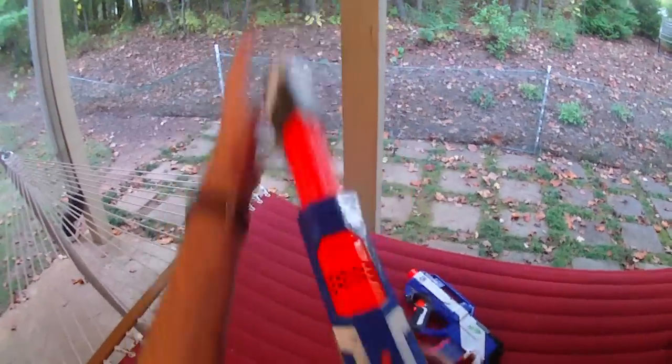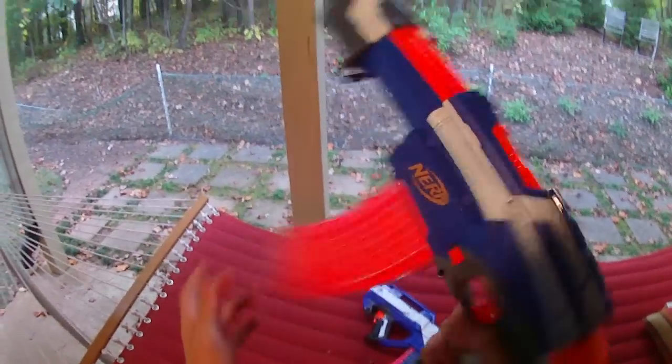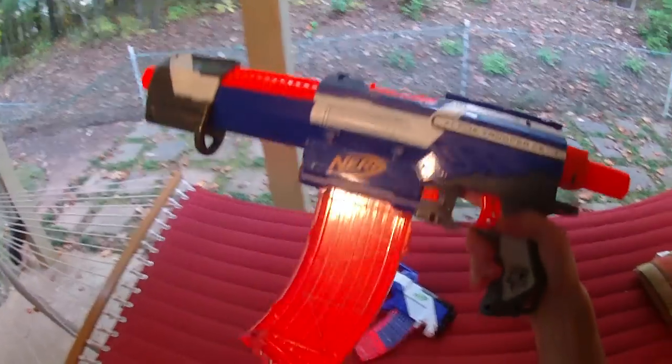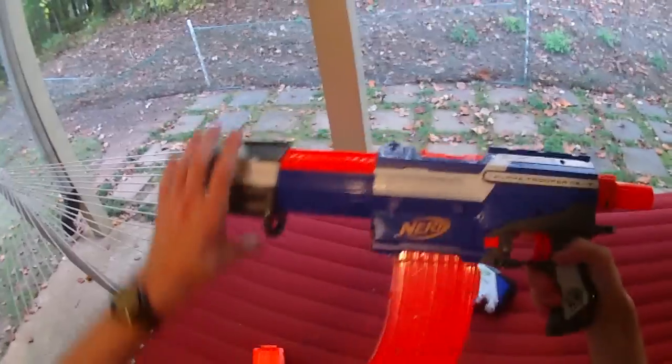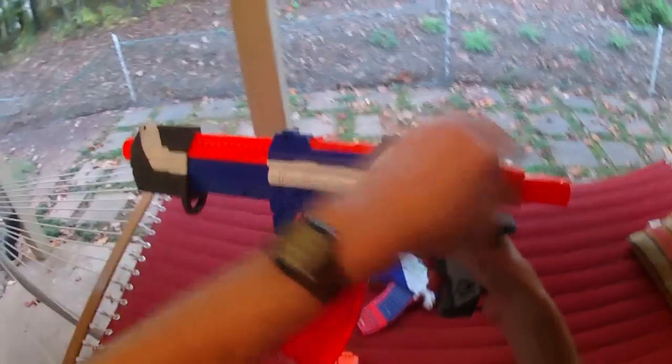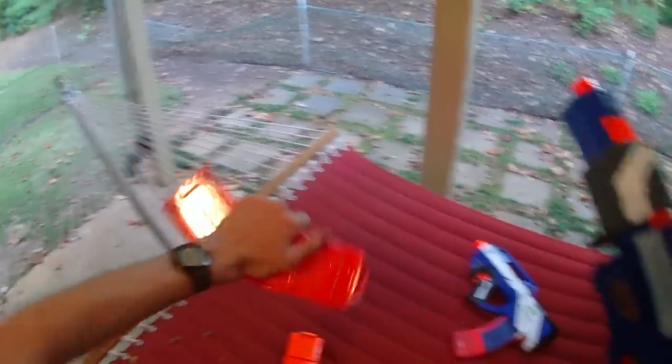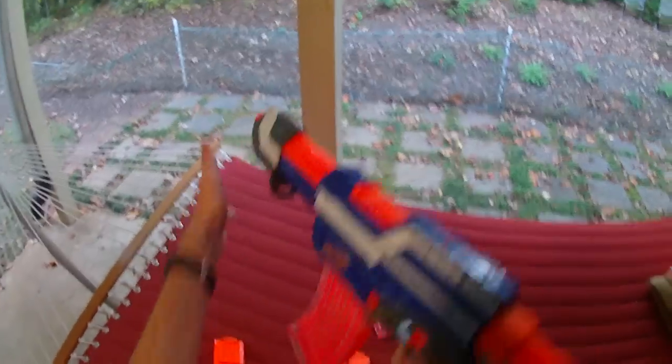Everything fits well and is very solid, and it looks pretty cool in all honesty. I'm not a tactical-cool style nerfer — I don't need picatinny rails or anything crazy like that — but I do like this. I think it's really sweet. It's ergonomic and it's just a lot of fun.